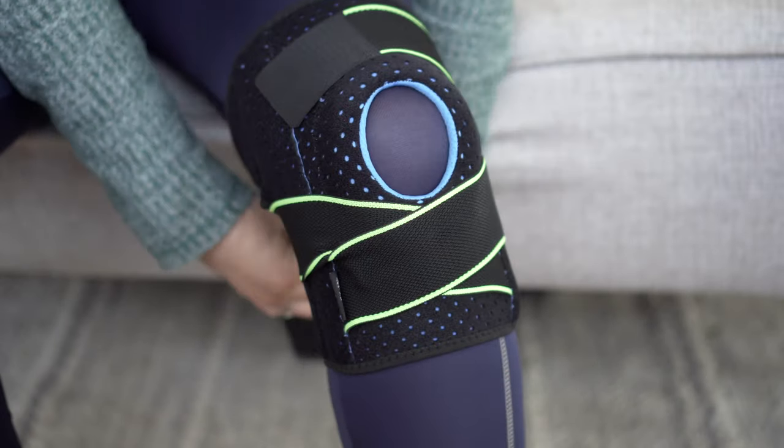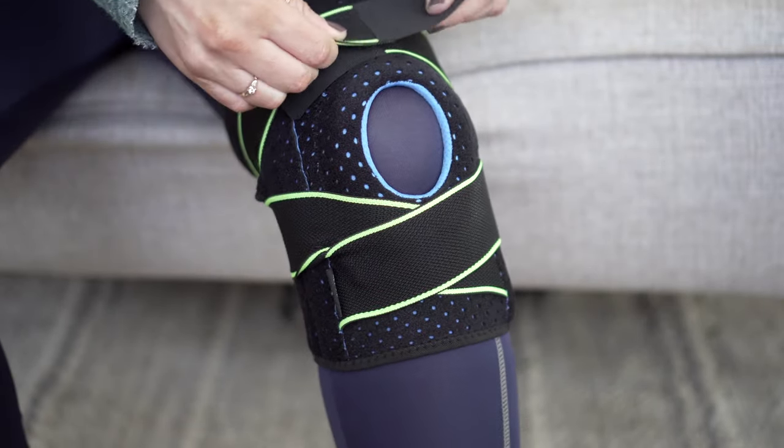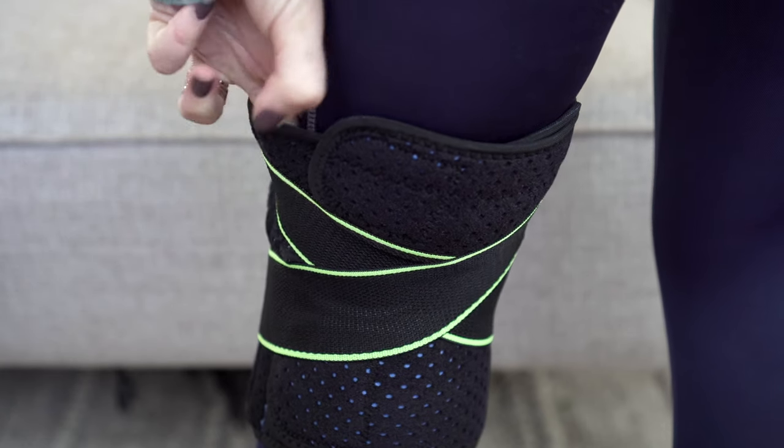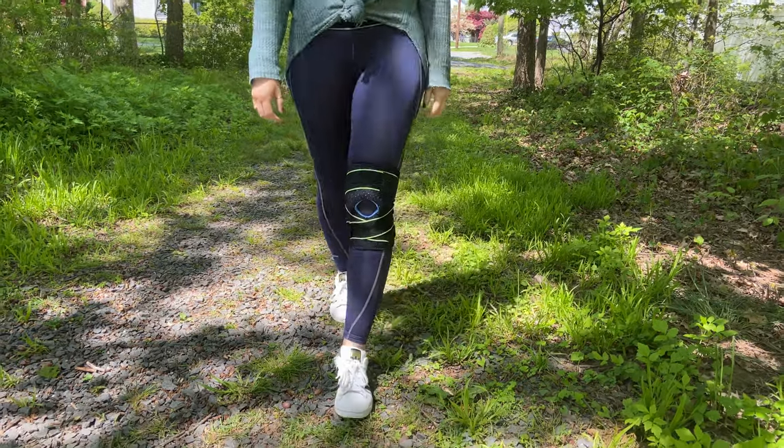To test if you are wearing the knee brace correctly, take two fingers and slide them underneath the straps. If it fits easily then you know you are wearing it correctly. If it's too tight, take the straps and readjust them. Once you have it fit the way you'd like, take a little test walk around your house or room just to make sure it feels good. If you notice that your knee brace is falling down, readjust your straps. If at any point you feel numbness or tingling, your brace is too tight and you want to readjust again. Just remember, every time you readjust, do the two-finger test.